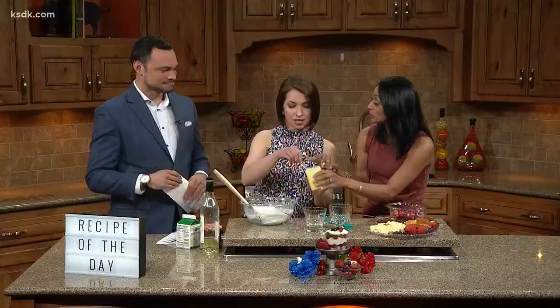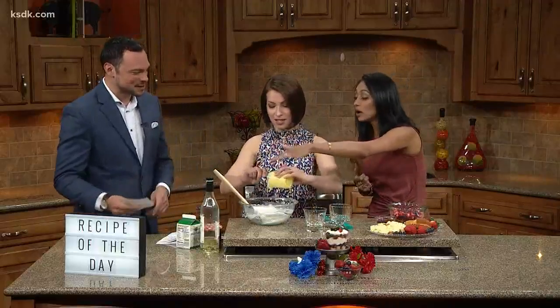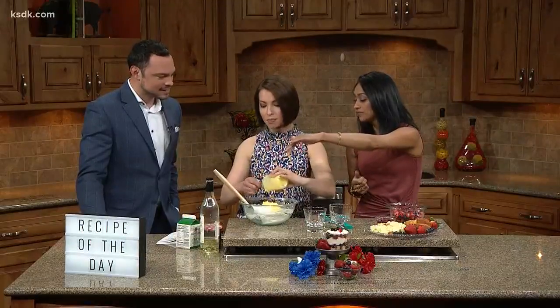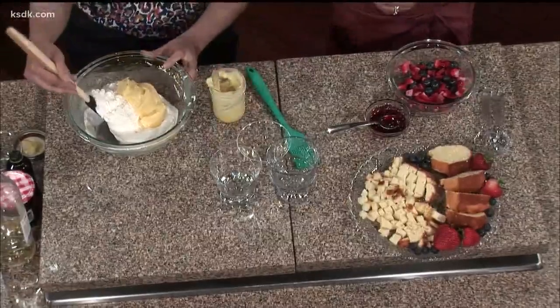We're going to make a lemon cream here. This is some homemade lemon curd that we're just going to add in and fold it into the cream. Homemade lemon curd — and we're just going to fold it in.